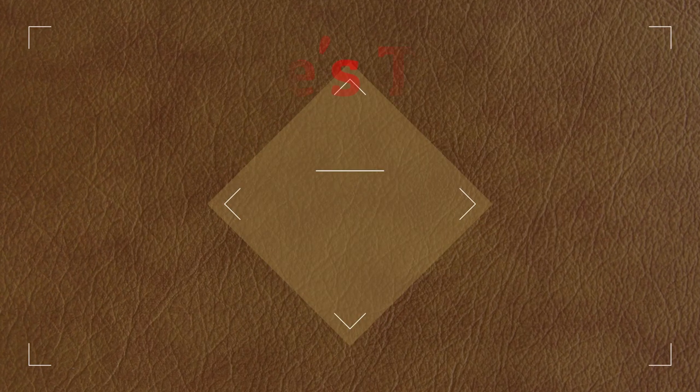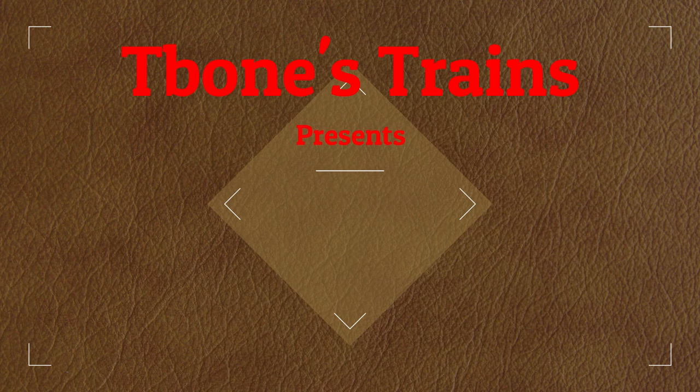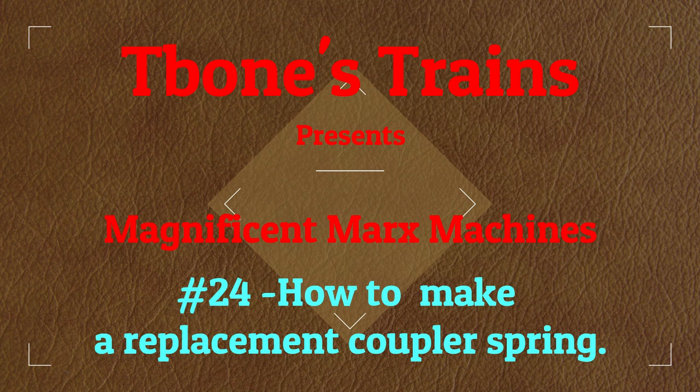Hello there, Train Fans. T-Bone here at T-Bone's Trains, continuing on the journey from my 1964 Marks Trainset Oval to some new O-Gauge fun. And today I want to show you how to make a replacement spring for our Marks Tilting Coupler.